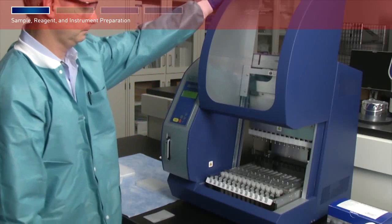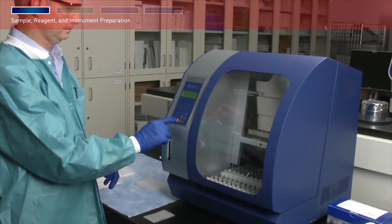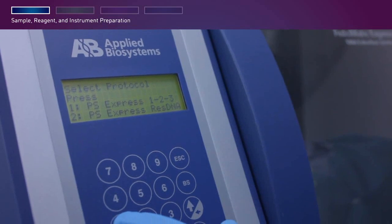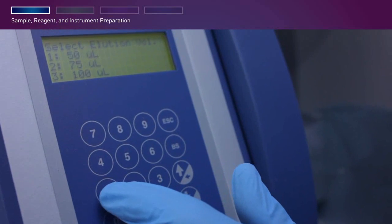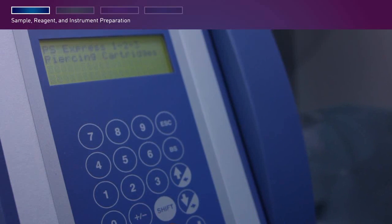Close the instrument door and press Enter. The system will then walk you through the protocol setup. Press 1 to select the PrepSEQ 1-2-3 option for mycoplasma, MMV, or vesivirus. Press 2 to select the PrepSEQ option for residual DNA. Select the lysis time, select the elution volume, then review your selections and press Start. The screen shows the steps and the appropriate runtime remaining.